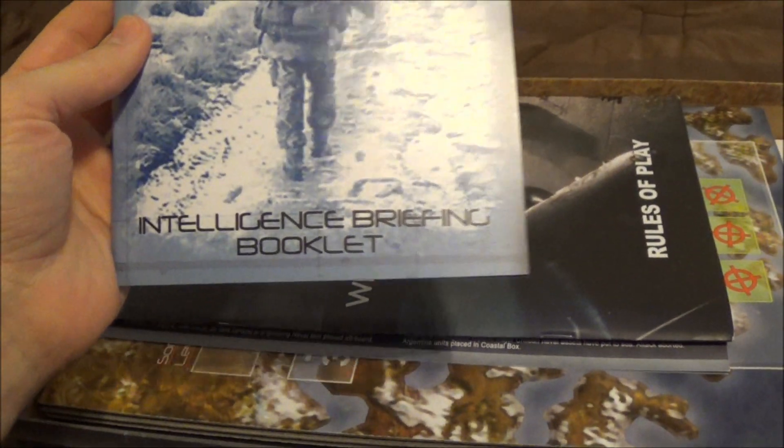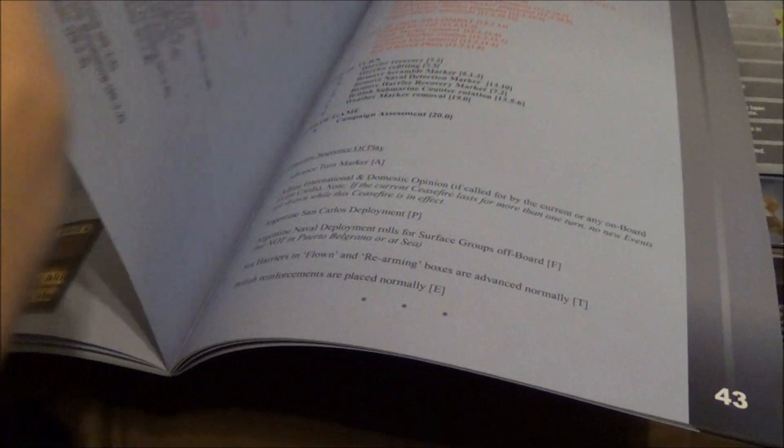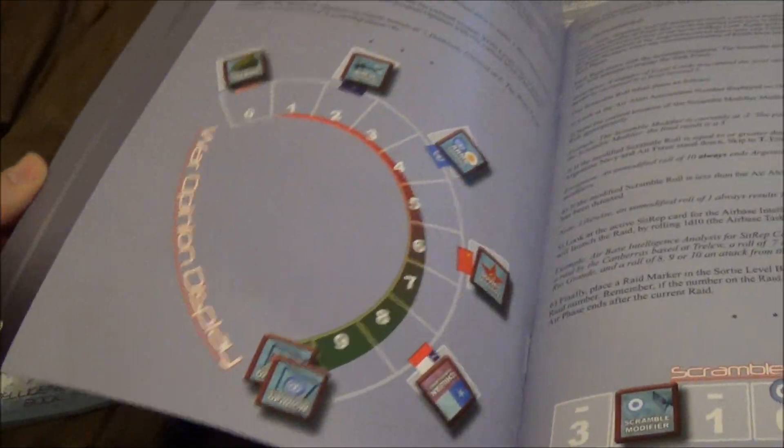Inside. Thick briefing booklet — I'm guessing these are scenarios, events, whatever. Rules of play, and that's a heavy, thick book. This is all rules. It's going to take me a while to learn this one. So, 59 pages. Quite thick. Decent quality, not glossy, which is good. Minimal artwork in here, which is probably a good thing.